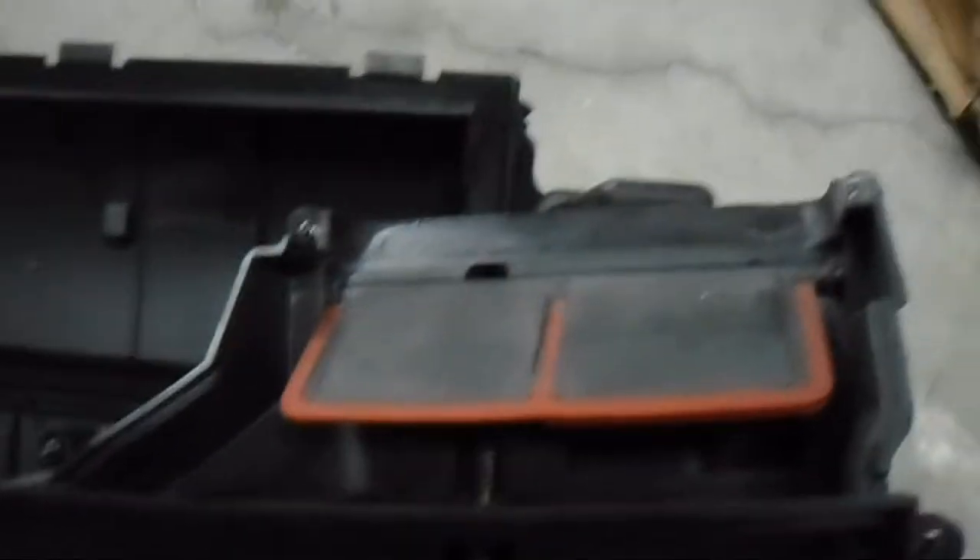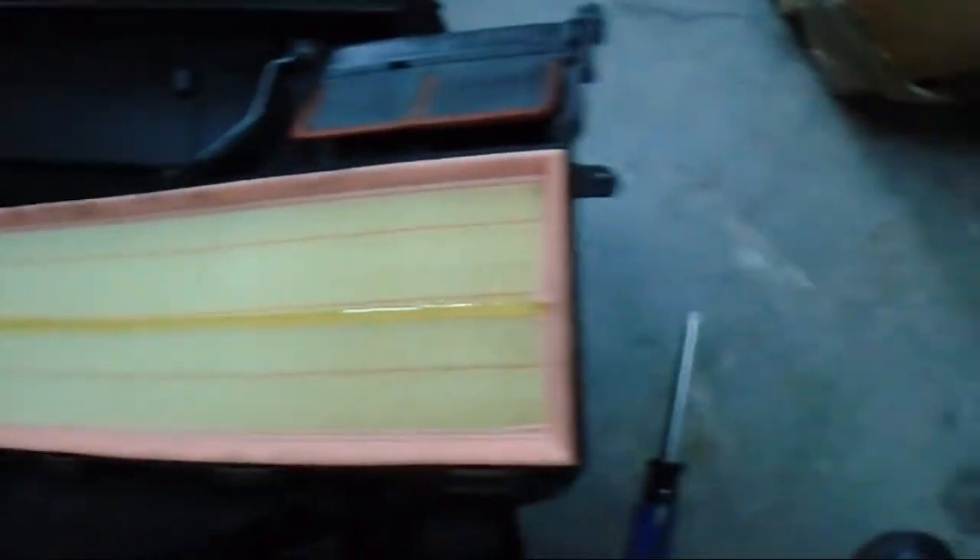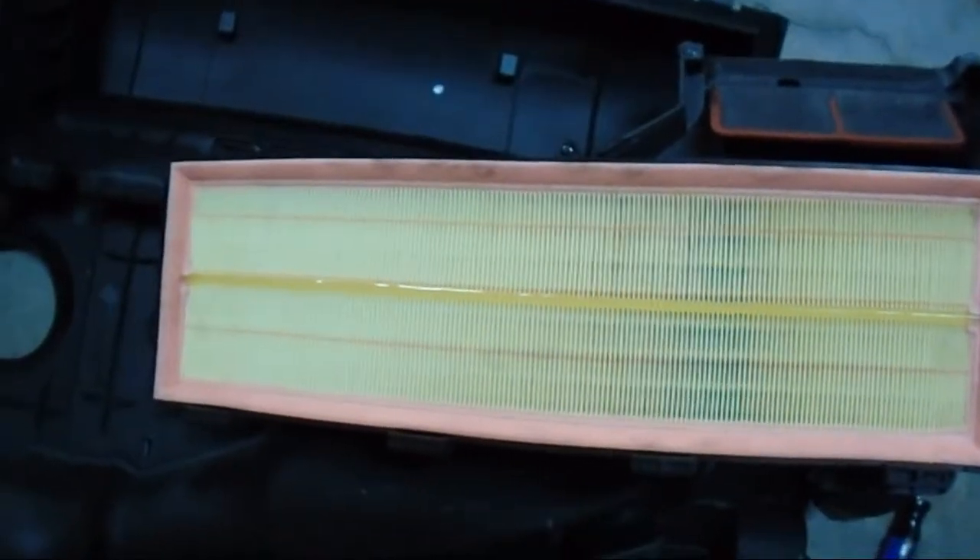Alright guys, it turned out to be five screws — no sweat. If you want to, you can leave them retained on there due to the nature of how long the threads are. Here's what your new filter looks like in there. It's really snug on the edges so make sure you tuck it in real tight all along the edges.